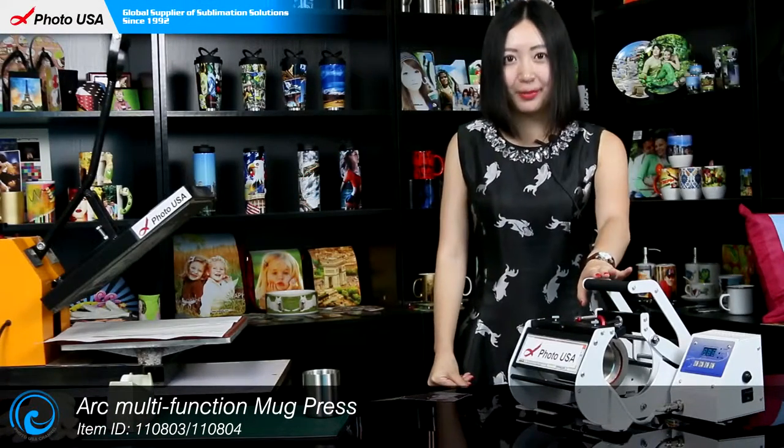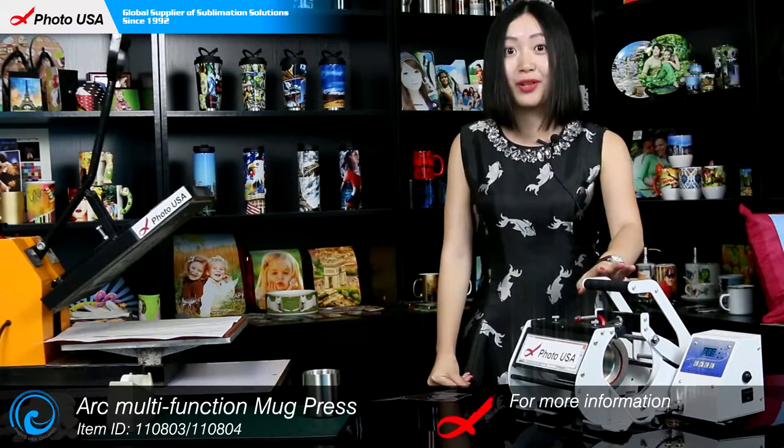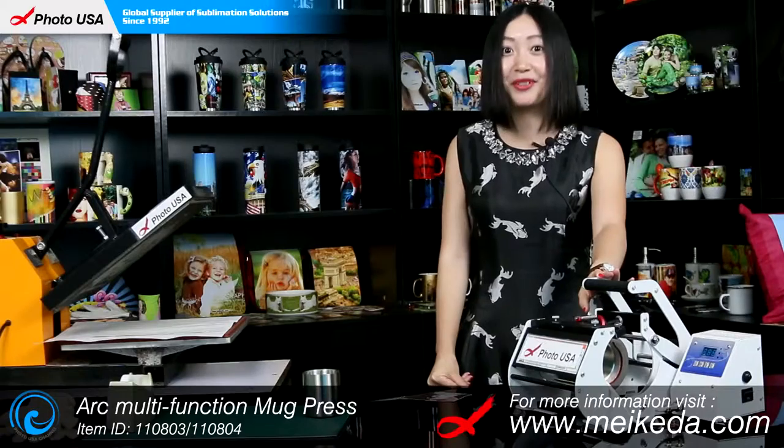The machine we're going to use today is this Arc Mini mug press, which is invented by our company and is sold all over the world. It's the most user-friendly press for transferring pictures on mugs, including stainless steel mugs. For more information regarding this Arc Mini mug press, go to our website www.maker.com to check it out.